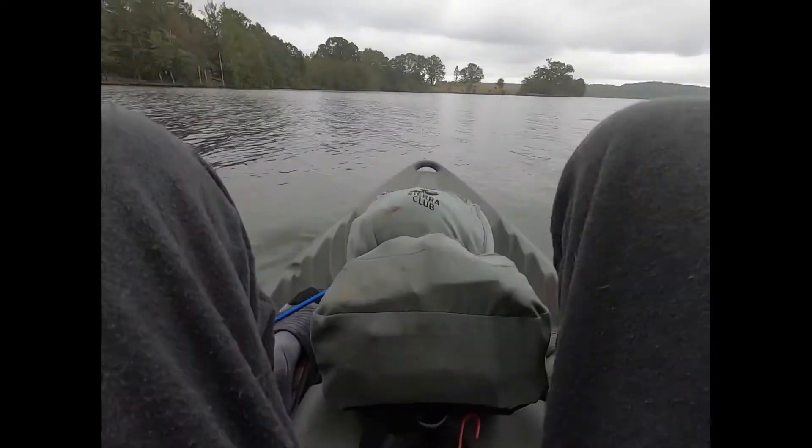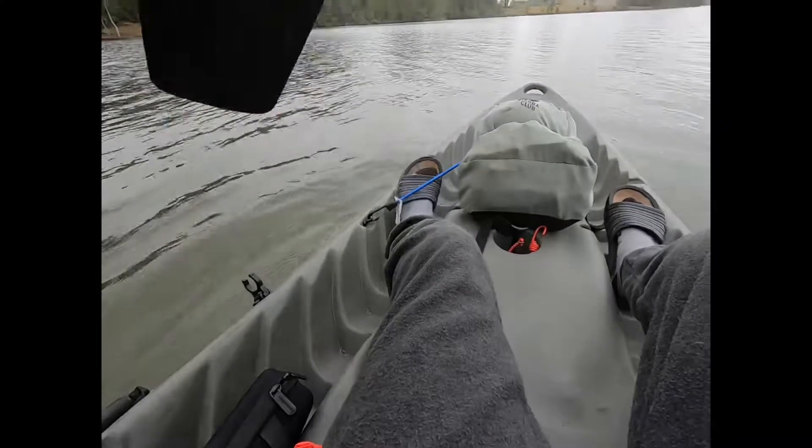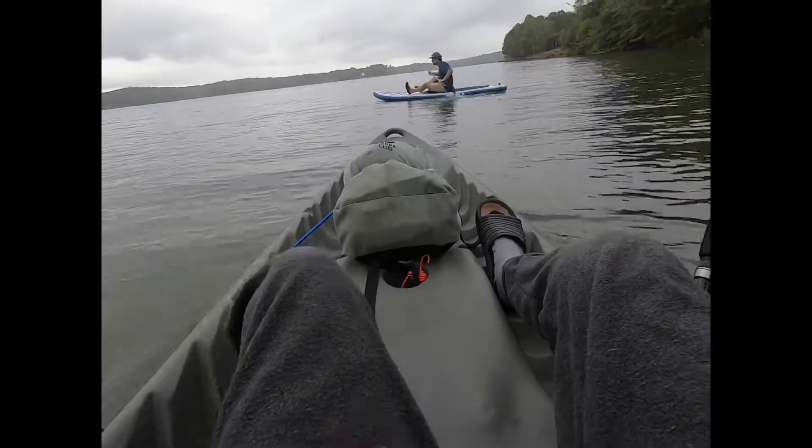Okay, here we go. Just going to paddle down the bank a little. There's some rocks — that's where I'll start off. If I pass anywhere good-looking, I'll go down there as well.